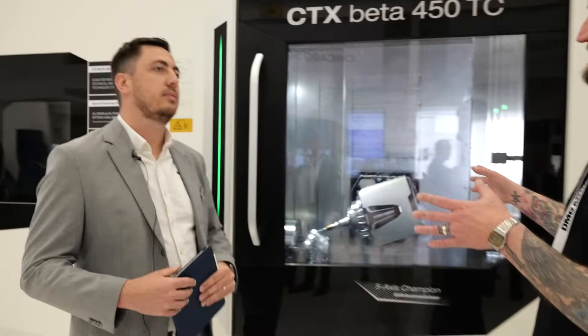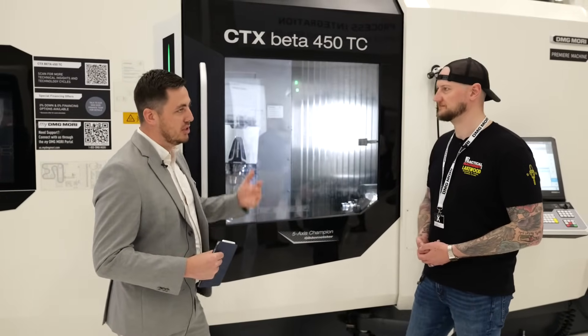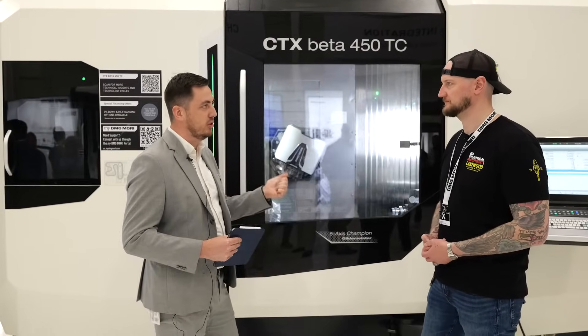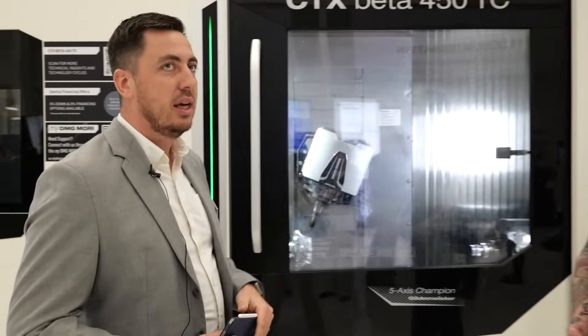Where is this machine made? We build that machine in Bielefeld, Germany, which is in the northern part of Germany. We have three main factories in Germany — Pfronten, Bielefeld, and the Seebach factory. In Bielefeld we focus on turnmill machines and on our Robot2Go automation.